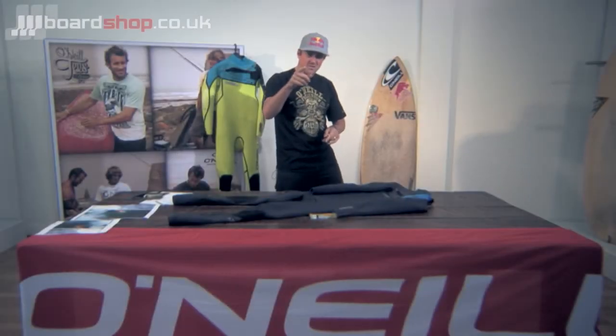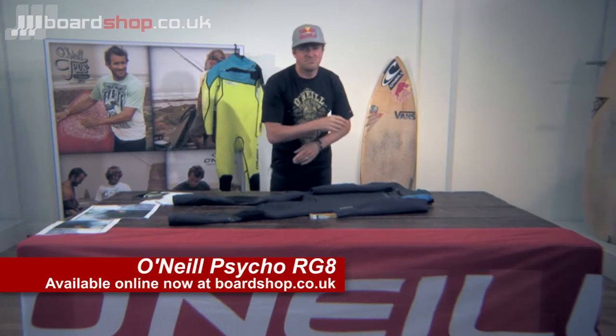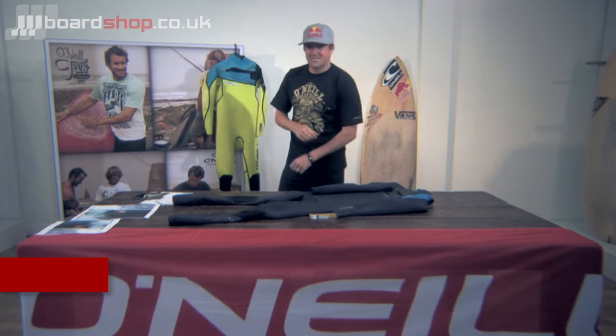Hi, you too could soon be the proud owner of the O'Neill Psycho RG8 wetsuit. I'm only kidding, but you could. This just arrived through the post a couple of weeks ago. Hot off the press.